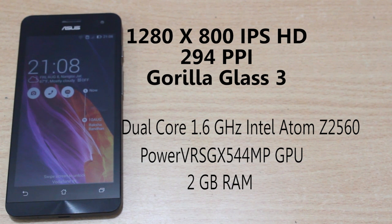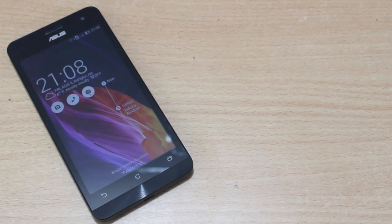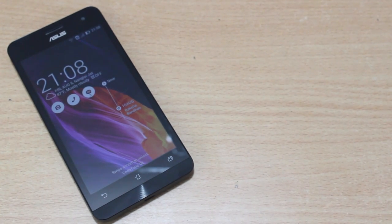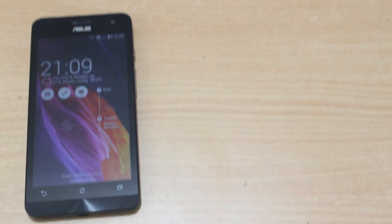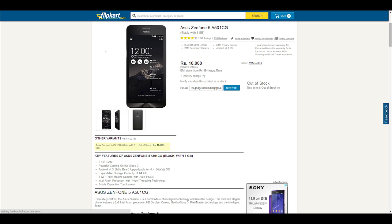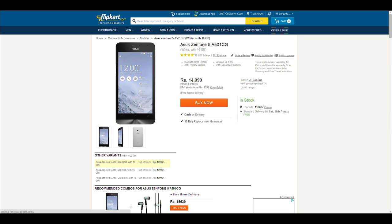It also has a PowerVR SGX544MP GPU for graphics. It has 2GB of RAM, an 8MP back-facing camera and a 2MP front camera. It comes in 2 variants — an 8GB and a 16GB — and supports microSD cards up to 64GB, so no issues about storage. The 8GB variant is priced at Rs. 9,999 and the 16GB variant at Rs. 14,990.